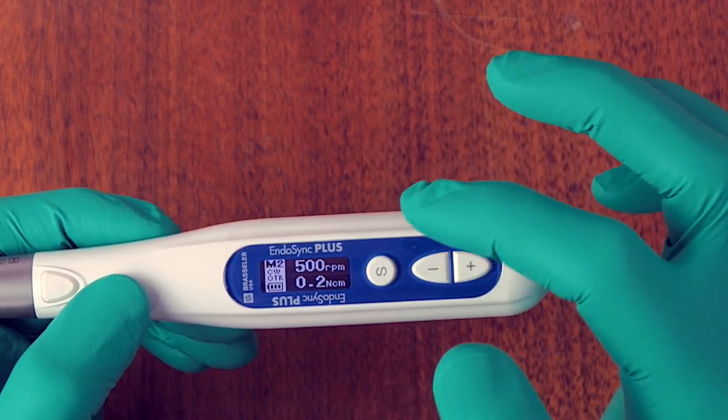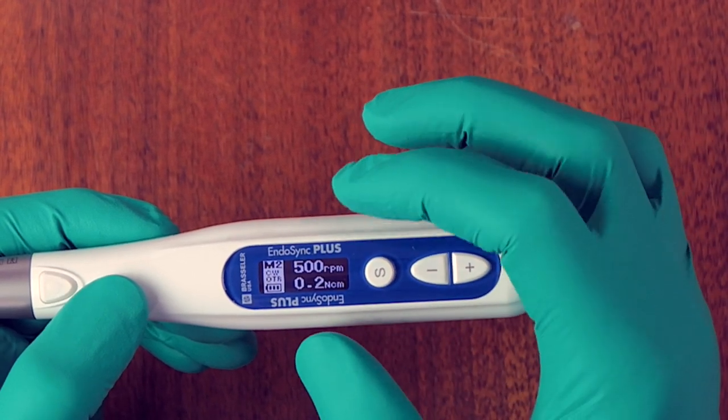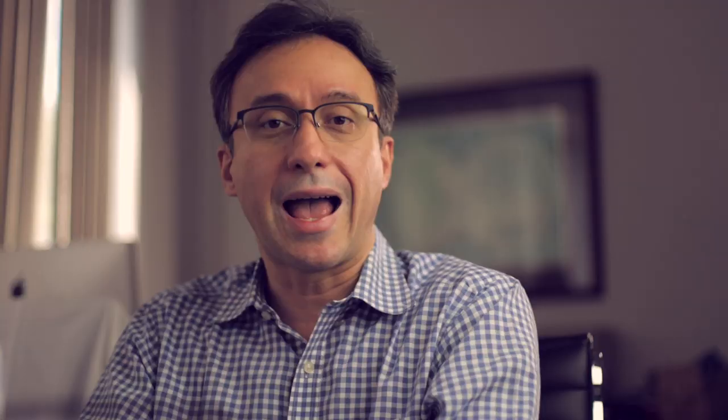Memory two is also set for the Endosequence line at 500 RPM with OTR, but the OTR torque setting for forward motion is set at 0.2 Newton centimeter, meaning the OTR triggers very quickly as soon as it encounters torque. By having the OTR limit set very low, you can turn your forward rotating files into a forward reciprocating set of files — an interesting new model for your instrumentation, allowing forward cutting and a reverse relief action for any file system you're using.